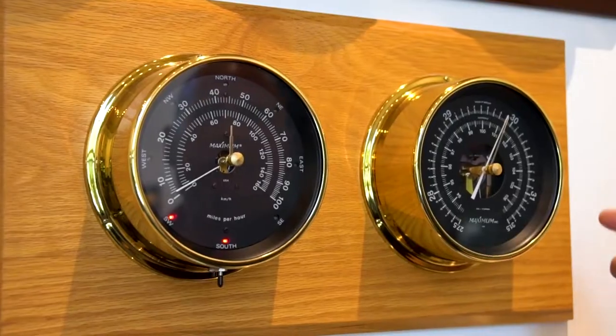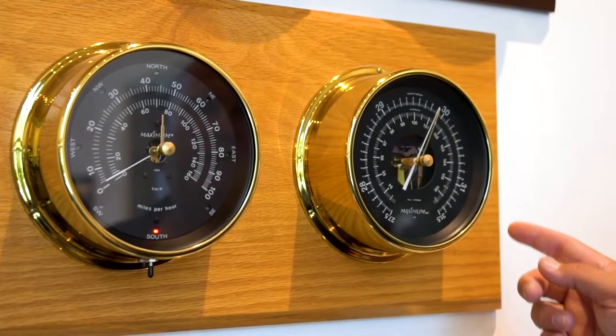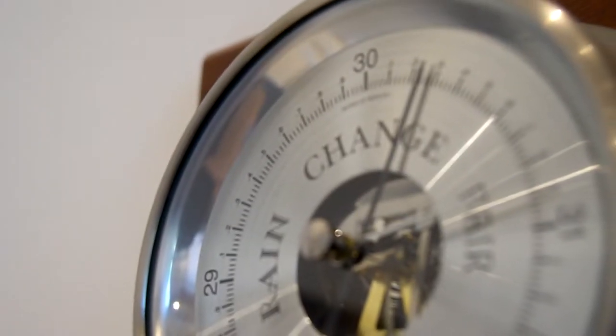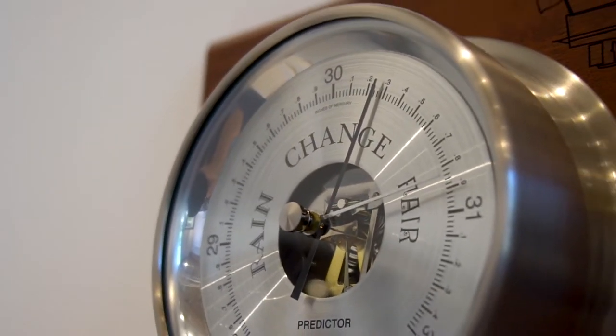Hey everyone, this is Joe from Maximum Weather Instruments here in the lobby of our building. Today I wanted to go over some of the different options we have in barometers. A barometer is a great instrument to give you an idea of how the weather will be changing over the next 12 to 15 hours. There's no need for any external power. They react to the pressure around us and measure automatically.